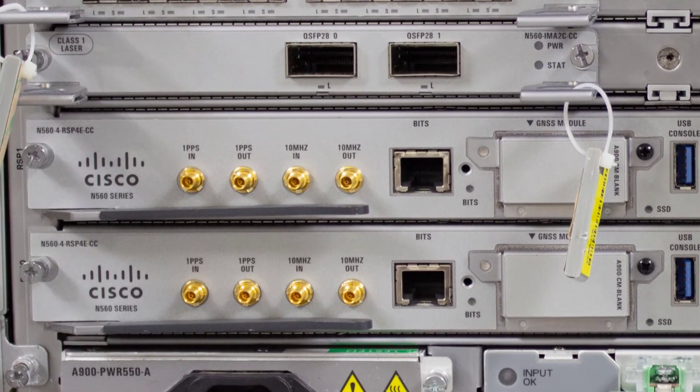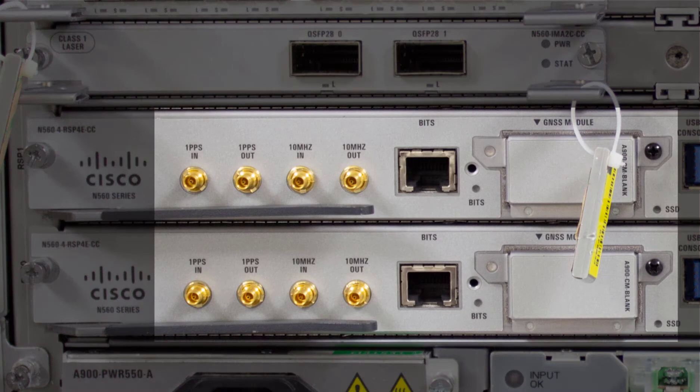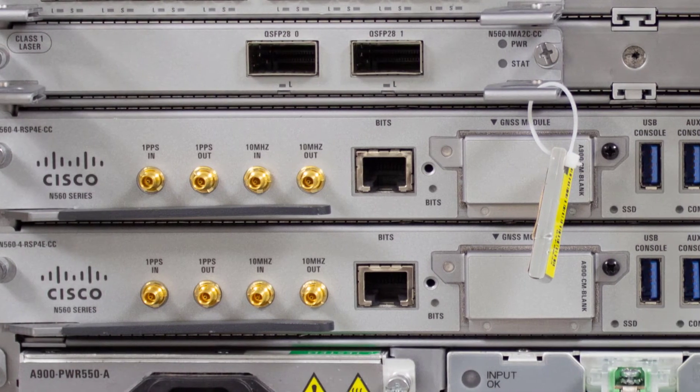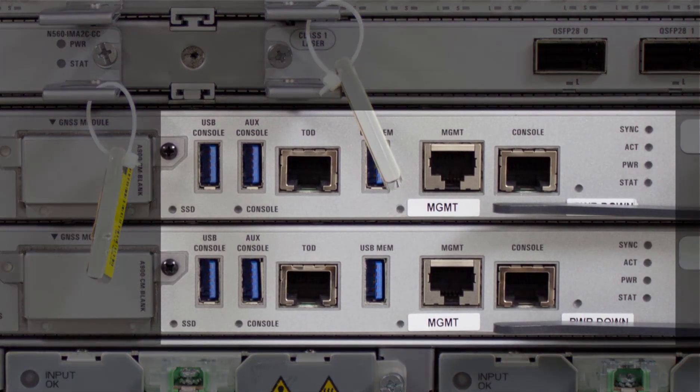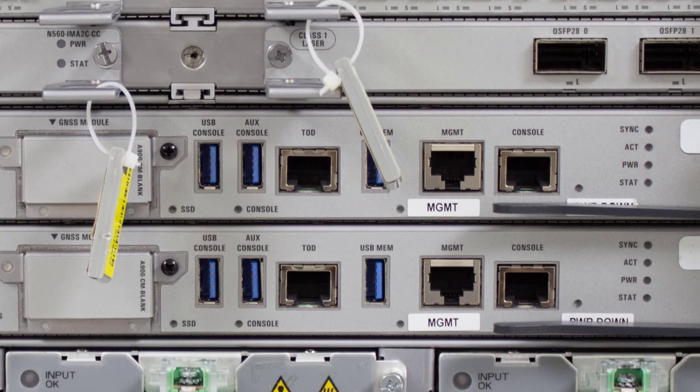Going in for a close-up, this is where you have all the timing-related bits and bobs — pun intended. In the middle of the RSP4 cards you have the management and console ports, a time-of-day port, and a few other ports including USB console, Aux console, and a slot for a USB memory stick.